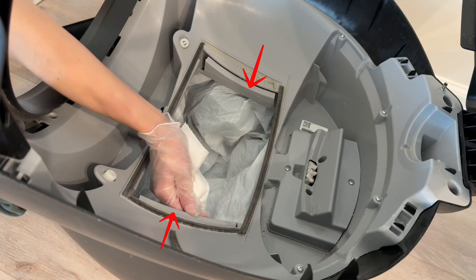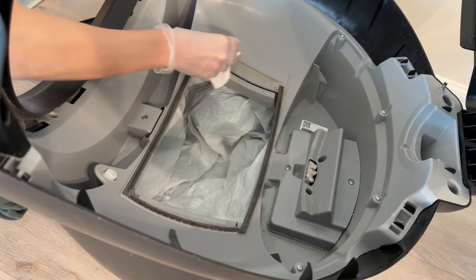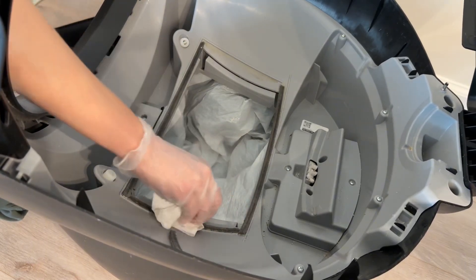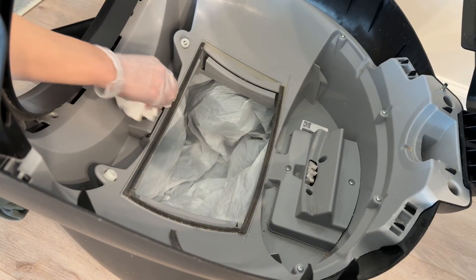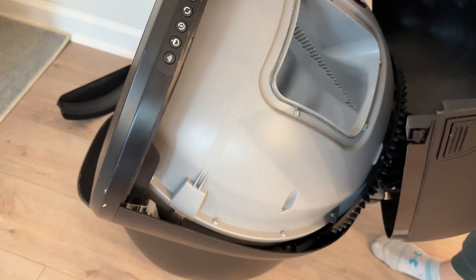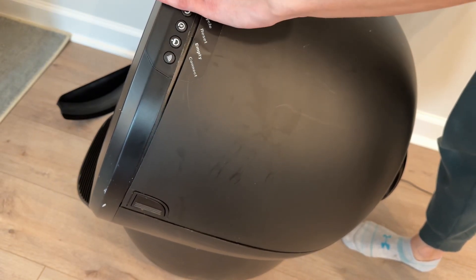There are two anti-pinch sensors, one on either side of this opening, and when they're pressed, they should be clicking. This ensures that they're working properly, but they also both need to be free of any debris like litter or fur. Then it's as simple as putting the globe back in place, recovering it with the bonnet, plugging the unit in, and turning it on.